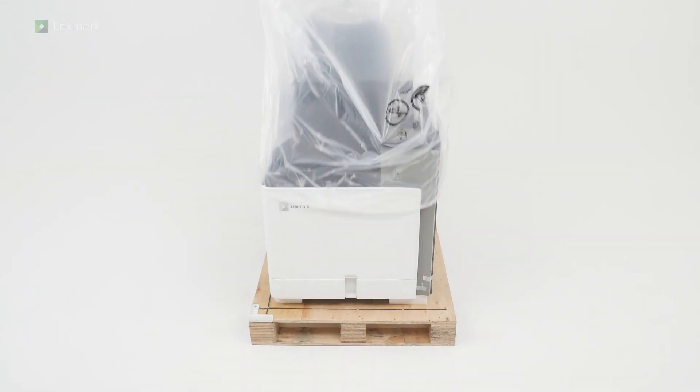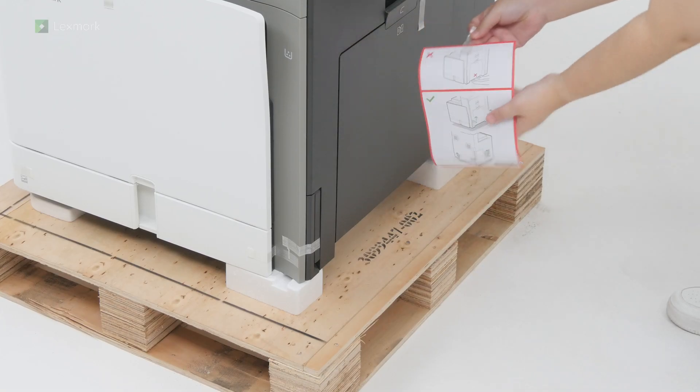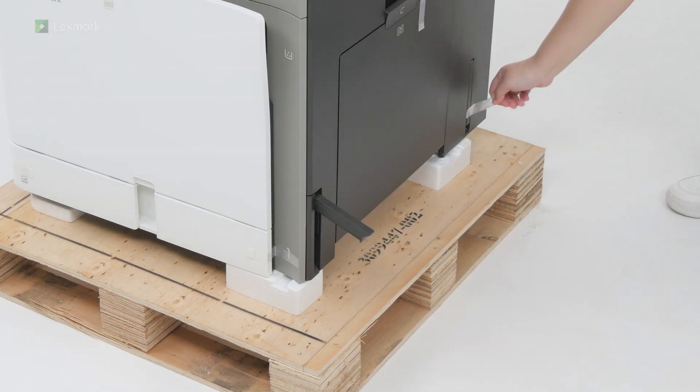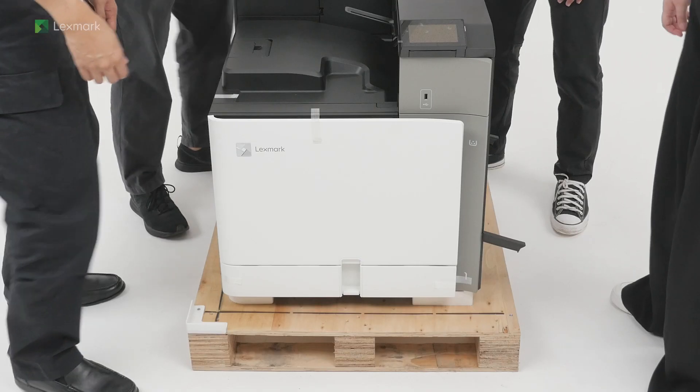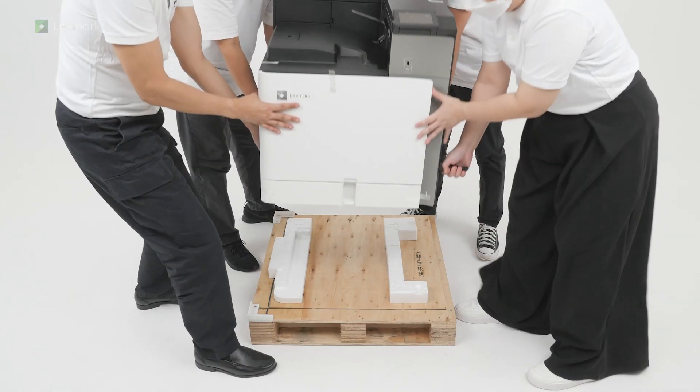Remove the plastic cover. Remove the pieces of tape around the printer. Lift the printer off the pallet. The printer requires 4 people to lift it.